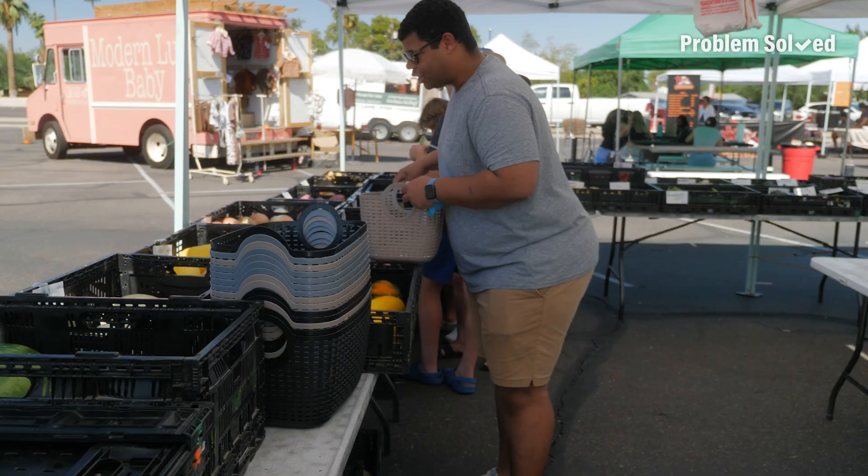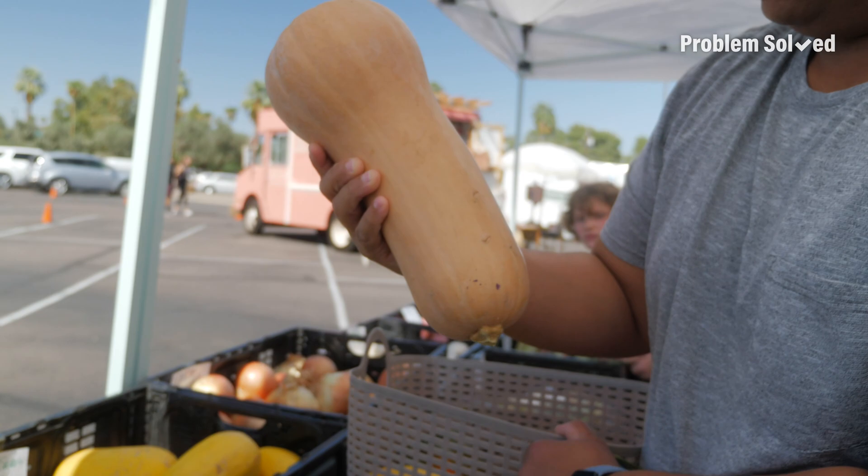Look at these huge butternut squashes — look how huge this is! I thought they'd be like small grocery store ones.